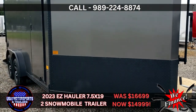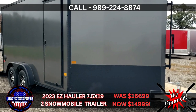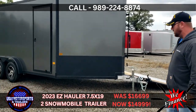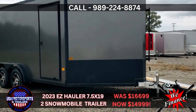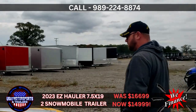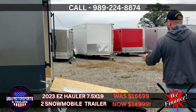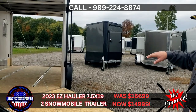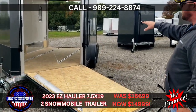As we come around, we ordered this one with blacked-out finish, so it keeps it a little bit more blended in. Nice aluminum wheels. The trailer weighs 1,700 pounds. It's going to give you a 5,200-pound payload on this trailer. One nice thing about EZ Hauler is your recessed D-ring slide track, so wherever you want to tie anything down inside, you can.